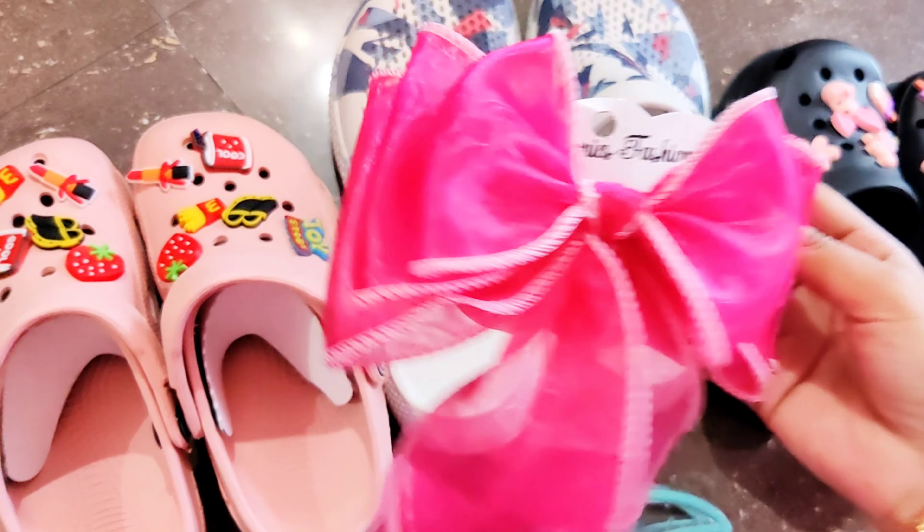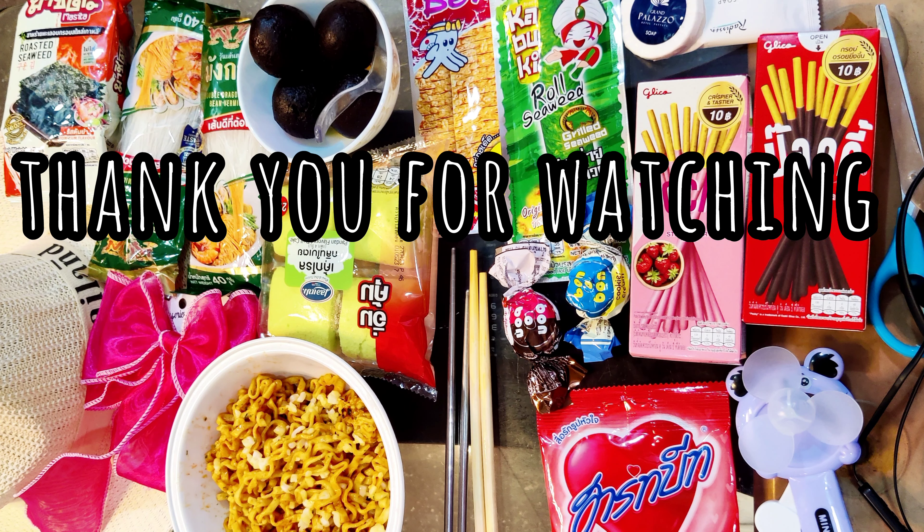That's it for the day! If you like this video, please like, share, and subscribe to my channel.